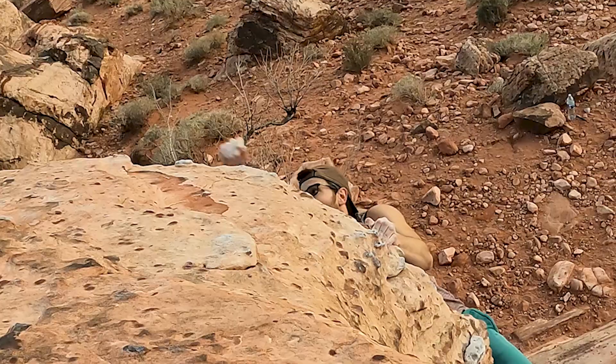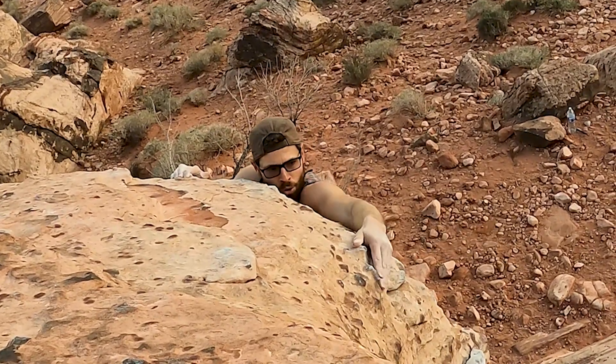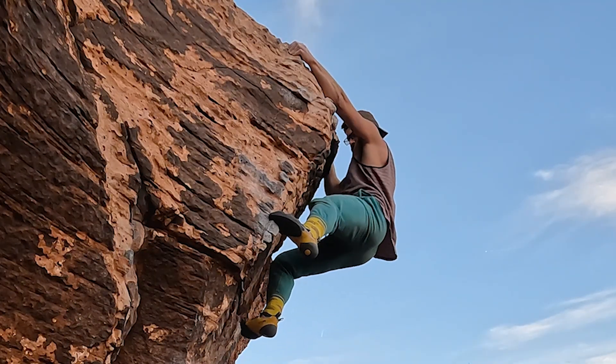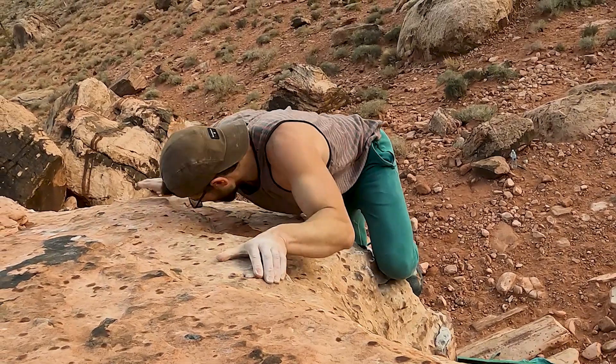Now I'm at the high point I reached with Ozzy. I'm gonna make a change — a deeper left hand intermediate, right foot, both allow me to high step with the left more easily and rock over. And just like that, it's over.